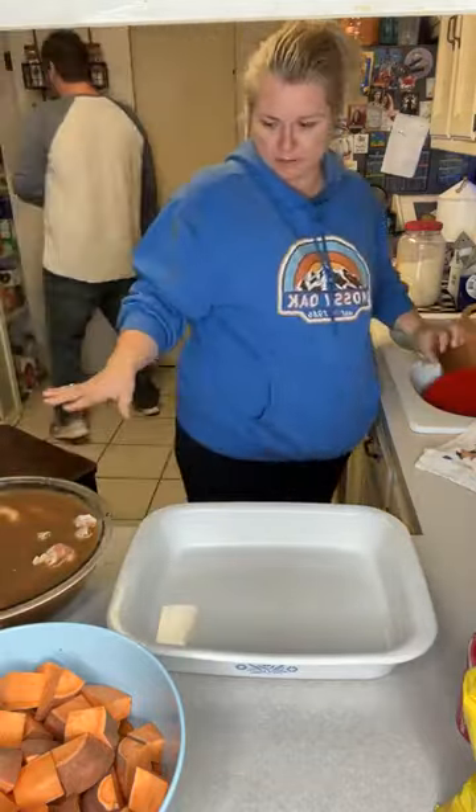Now we're going to put some tinfoil over this and throw it in the oven at 350. Let me go over the sweet tea brine again. First, you make your tea — you can buy a jug of sweet iced tea, just like the kind you drink.